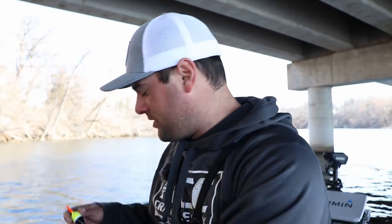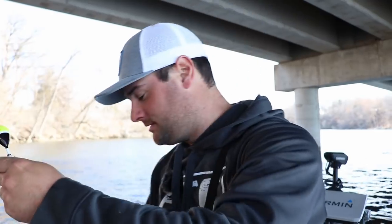Right now finding these crappie, they're still going to be near their wintering holes or right where you found them last fall. I'm under a bridge because these crappie are stacked up on these bridge pilings. I thought why not set up with the bobber setup — I haven't used a bobber setup in a very long time, probably since last fall.